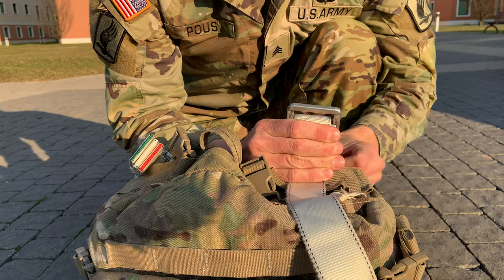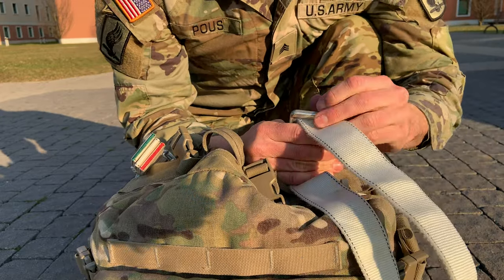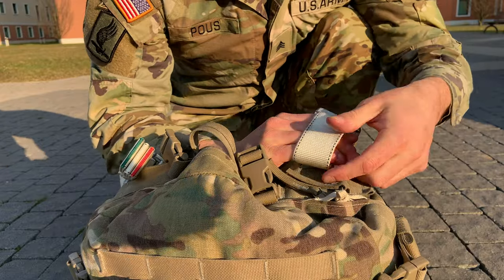Now you're going to make a quick release. So I'm just going to open up that opening right over here, and I'm going to slide the snap hook attaching strap through there to create that quick release. So here is my quick release.